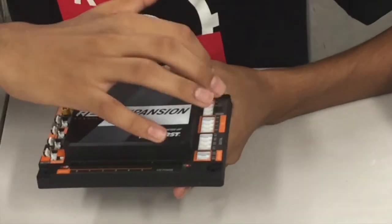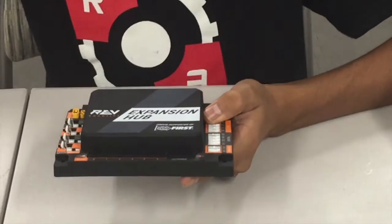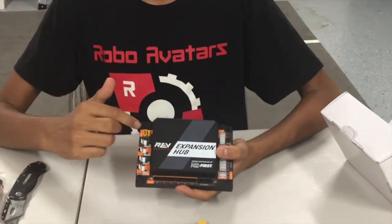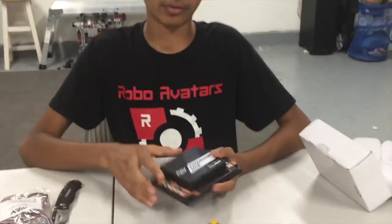Lastly, we have communication ports at the top to communicate with other Rev Robotics expansion hubs that you might decide to keep on your robot. At the top we also have a battery connection port which you can connect with batteries and also with the other Rev Robotics expansion hub.